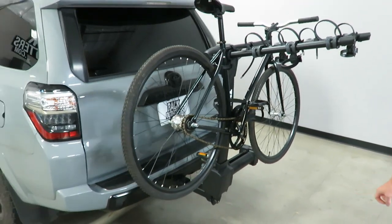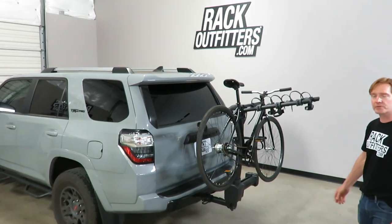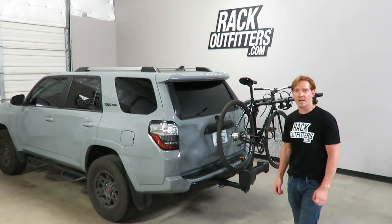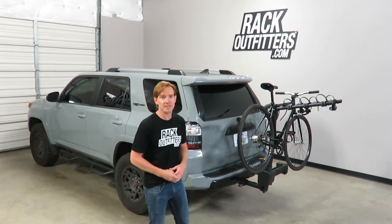Those are all the key features of the Thule Apex XT Swing Away. This product, along with a full line of Thule products, are available at RackOutfitters.com. Please see the link in the video description for complete details, our pricing, and our promotions. Thank you for watching.